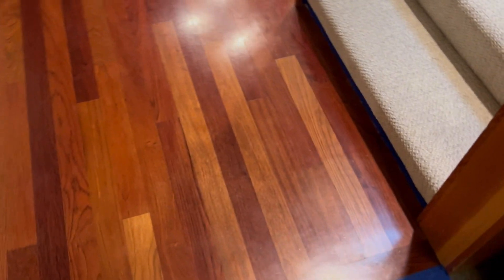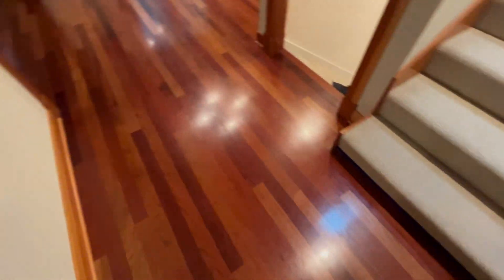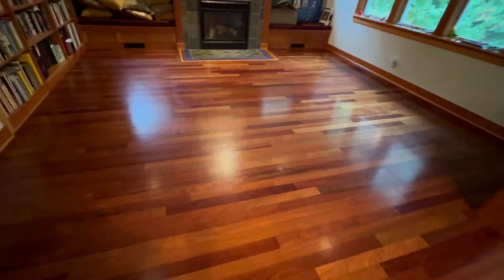In this video, we're going to be talking about waxy products that people put down. We're taping off a few areas here. The waxy acrylic products will leave a shine, and with the windows open and all the lights on from eye level, it doesn't look too bad. But when you actually get down and look at the floors, they're very, very bad. There's buildup.